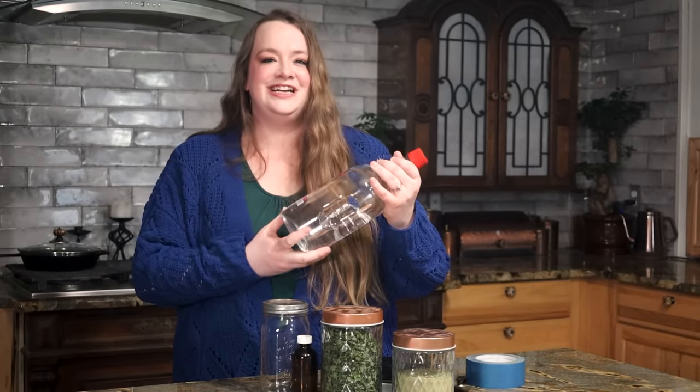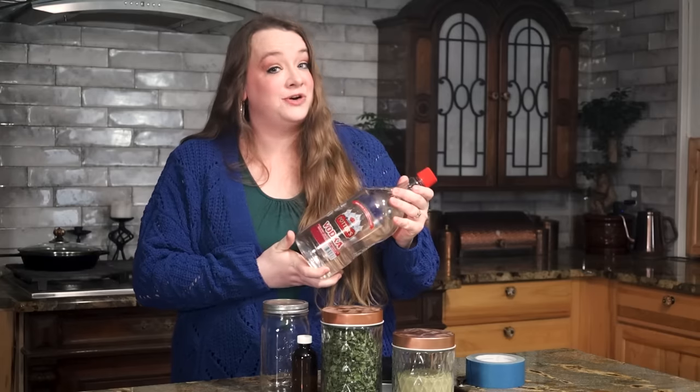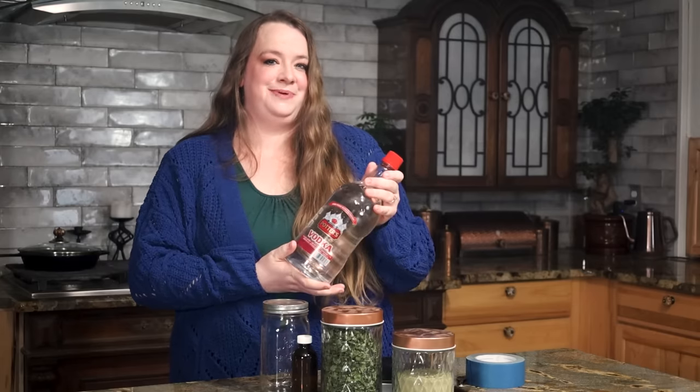So let's talk about what ingredients we will need for our tincture today. Here I have 80 proof vodka. Vodka is an excellent choice because it is colorless, an excellent preservative, and it's fairly cheap. You can use other more expensive alcohols, but you don't need to. The herbs don't care if you're spending more money — they'll extract just the same. So you may as well save a few bucks.